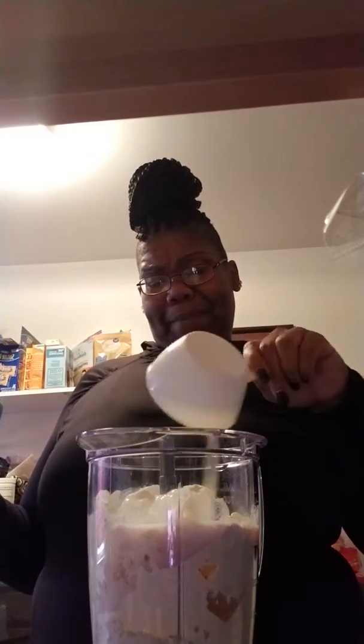What I notice about this protein powder is it's really puffy. Watch — you see how much is in there? I put two cups, and there's two cups — yeah, there's two cups. I had to remember what I was doing.